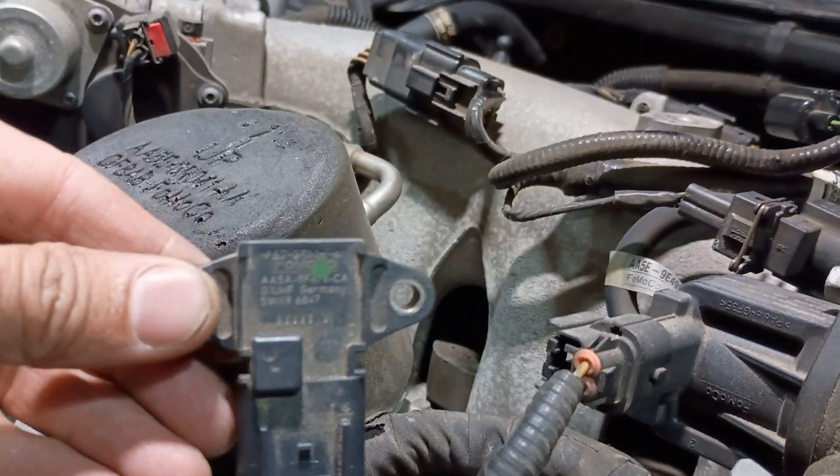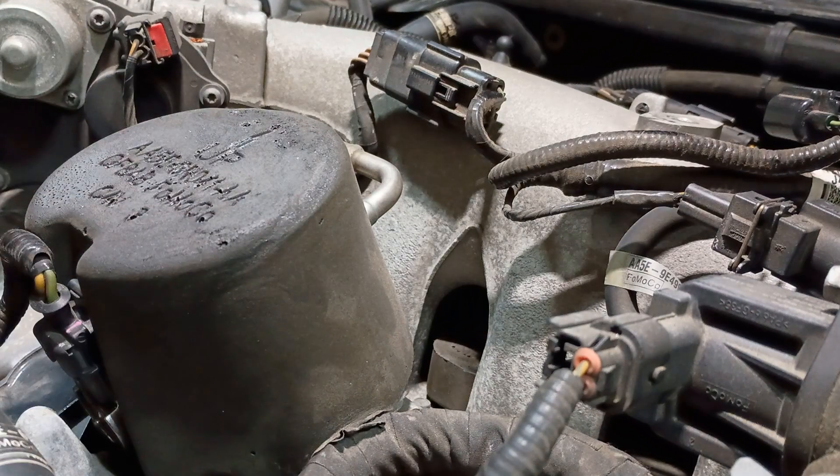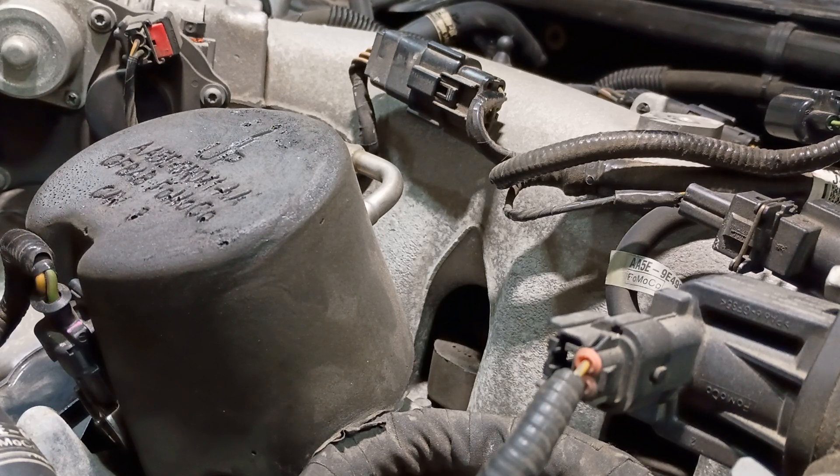Here's the stock part - it's a two-bar MAP sensor. I'm gonna hold on to this in case I need it in the future. You can't just run the three-bar MAP; you need to have an updated tune to do so. I'm just tucking this back in the box.